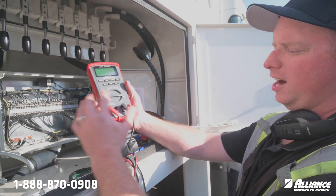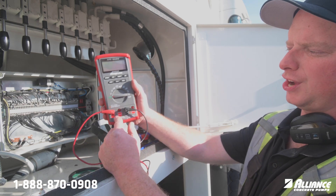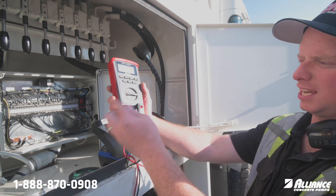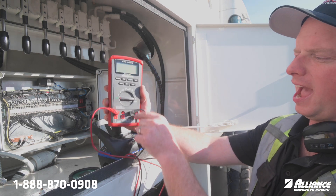So on here, first things first on your multimeter, you have to make sure you have an amperage setting. The posts can go either on your voltage, your resistance, your frequency, or you put on amperage. So A and common.